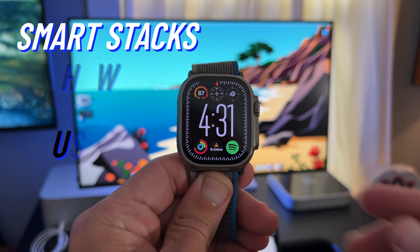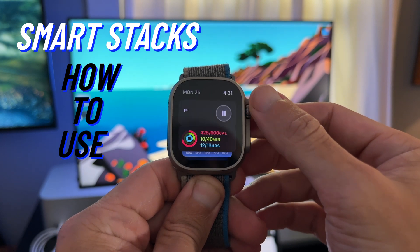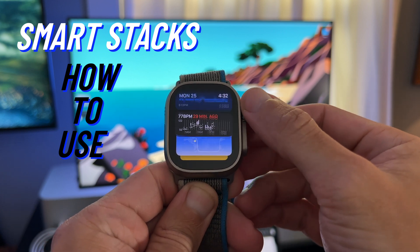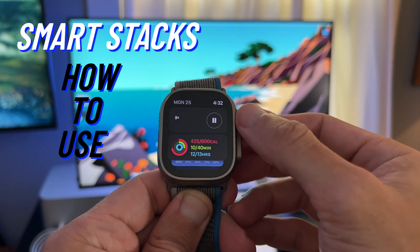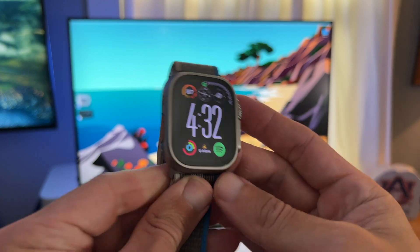To activate the SmartStacks feature, simply scroll up on your digital crown when you're on your watch face. It will not activate if you're inside an app. The SmartStacks feature is made up of the date, a clock with seconds, widgets, the triple complication widget towards the bottom of the watch face, and a button for all apps.